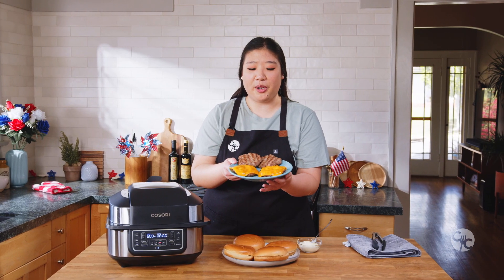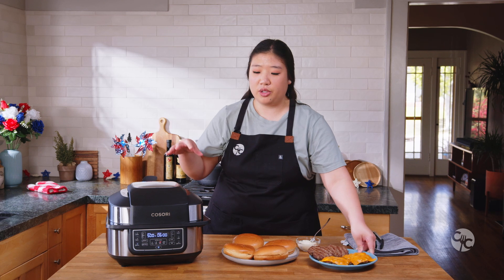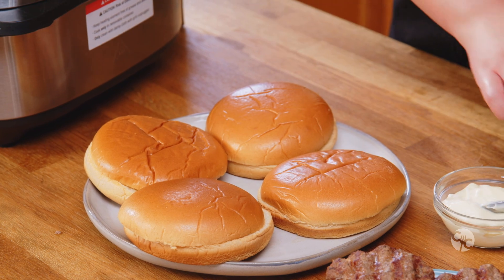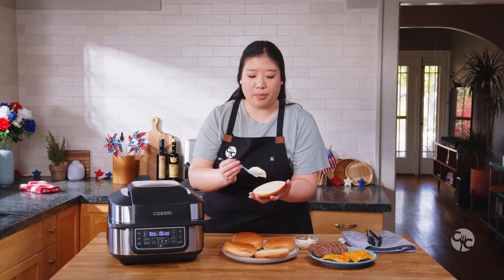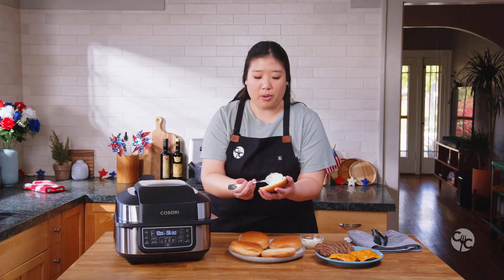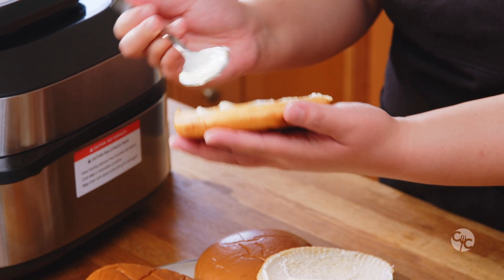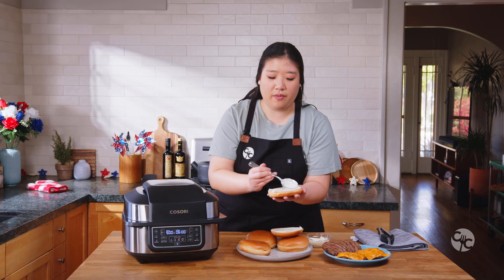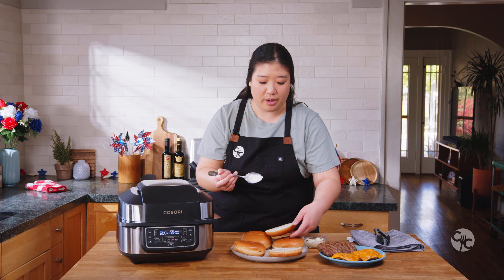We've just removed the burger patties from the air grill. Keep the lid closed to help trap in some of the heat, because we'll be broiling the buns to get them nice and toasted. To get that toasted grilled look on your buns, take some mayonnaise and spread it on both the top and bottom of the inside of the sliced brioche buns. It's going to help achieve that perfect golden color and those seared marks on the bread as well.